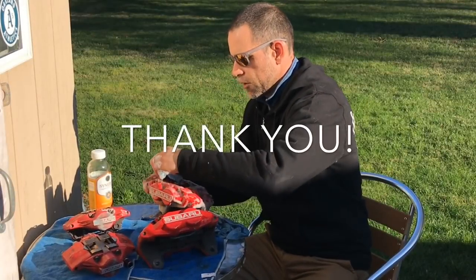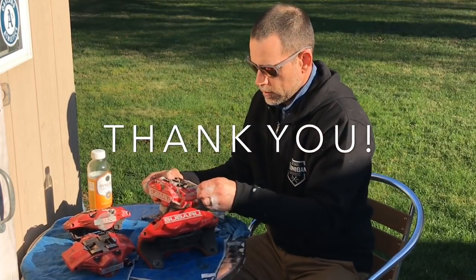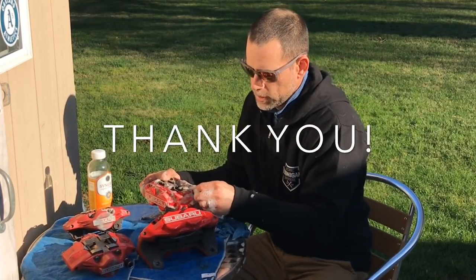But these calipers are definitely looking pretty dope, and they're going to look insane on the GC — that's for sure.